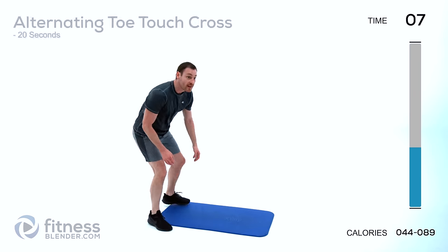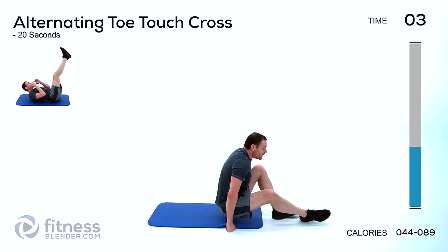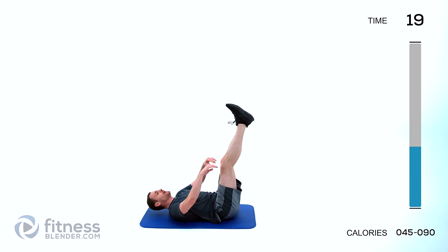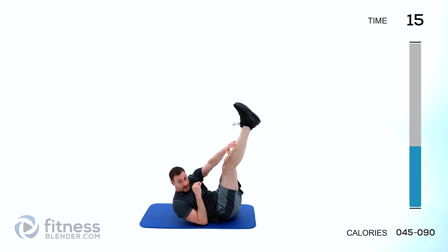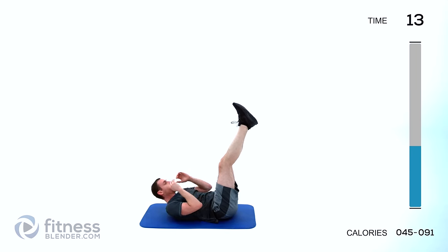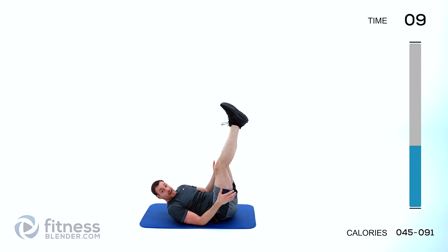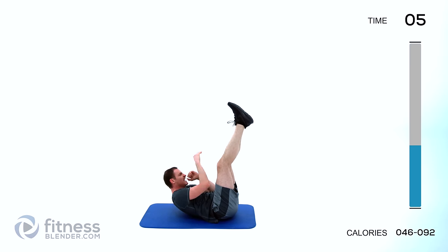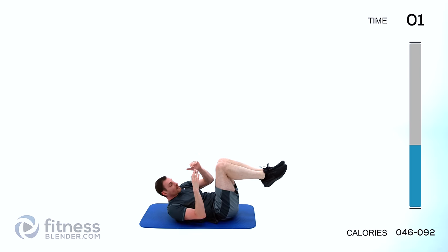We're starting off with alternating toe touch. Feet up in the air, crunching across up and diagonally, just alternating each side. Keep those legs as straight as you can — if your hamstrings are tight, a little bit of bend in your knee is fine. If you find this too difficult, feel free to lower your knees or lower your feet.